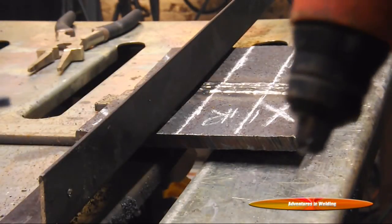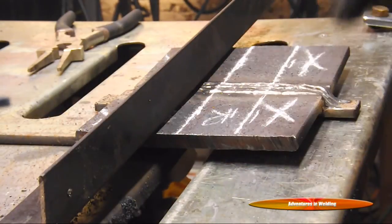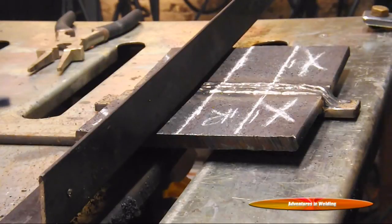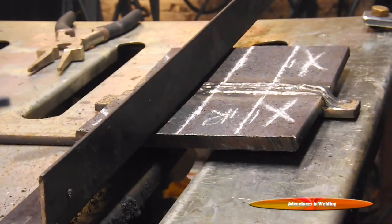We're getting ready to cut this out with the plasma cutter. I've got the 40 amp pipe tip on there from George's Plasma Cutter Shop. I have the machine set for 40 amps and my stand-off on here so I can get as straight a line as possible.